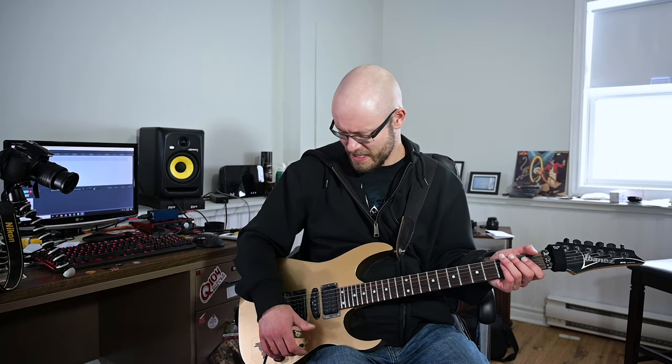Maybe we'll do a little bit of lead stuff too. Now we'll try the picks out with a distorted tone. We have Guido Bungenstock's Fireman PT, which is the Friedman Pink Taco. I turned all the effects off so there's no compression, no reverb, no delays.